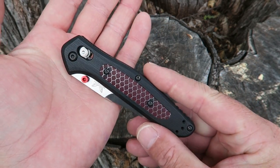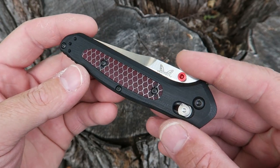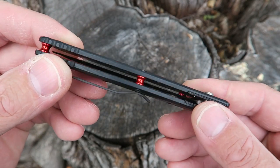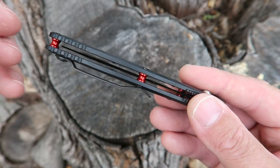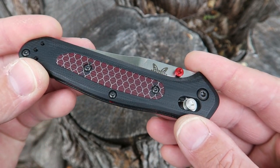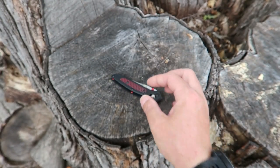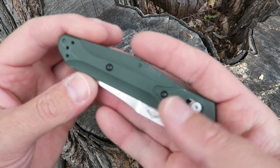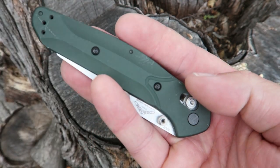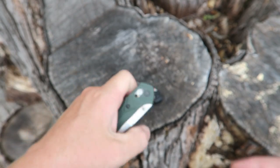If you want to get into a serious EDC knife and don't want to worry about a thousand-dollar knife you'll never use, a couple hundred dollars is about the max I'm willing to spend on an EDC knife. In this case I think it's worth it. And if you don't want to spend the money on the exclusive version, Going Gear certainly has the regular version which works just as well — just a little bit heavier.